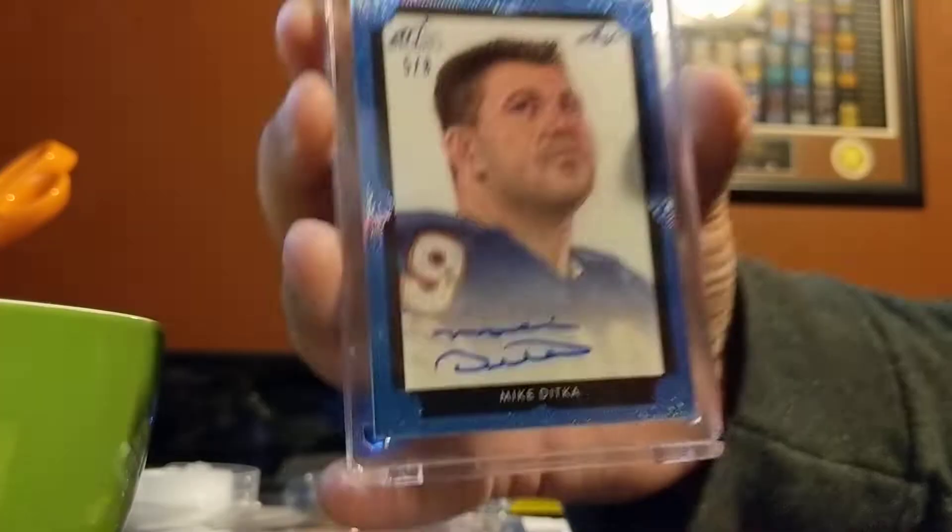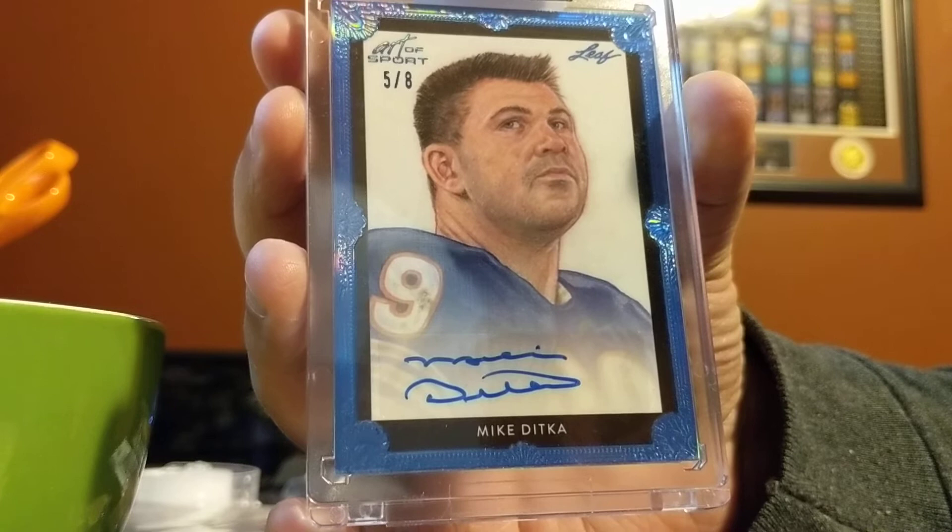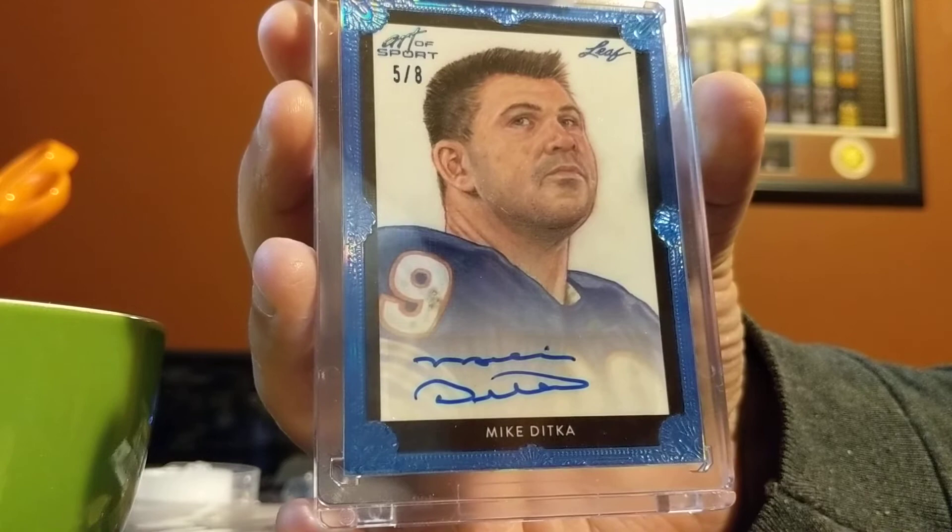Very happy to have it. His signature looks really clean. As he's gotten older, you'll notice there's been a decline in his autograph — I guess that just comes with age. The man's knocking on 90, but still a beautiful card with a beautiful autograph.